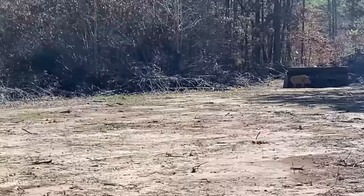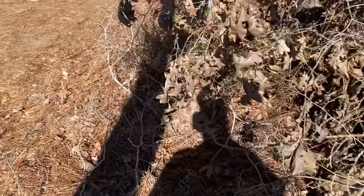Sir, I think I've located the evil wild hog that we've been after. He's just really far out there. Well, what are you waiting for? Grab a sniper rifle and get that hog!